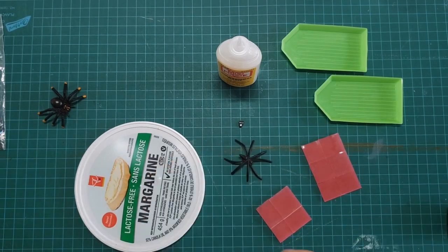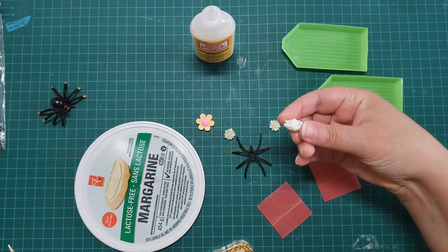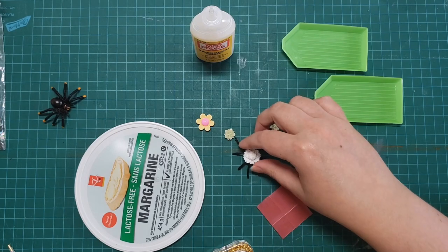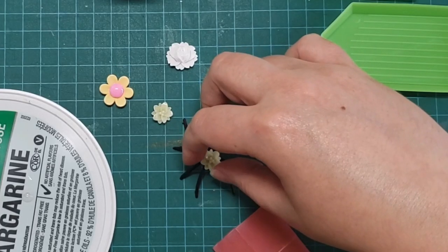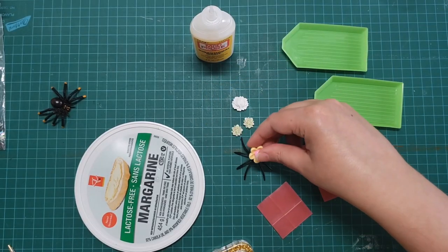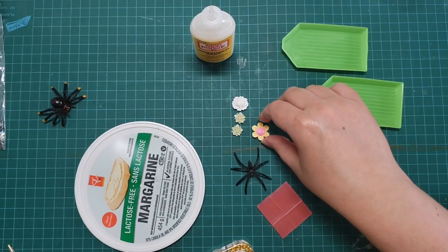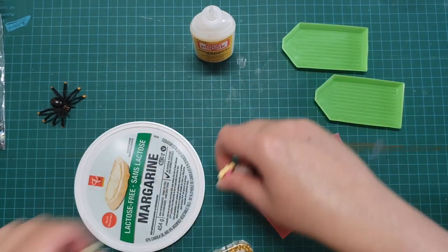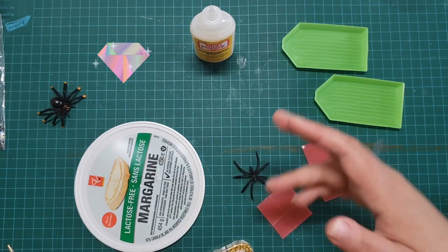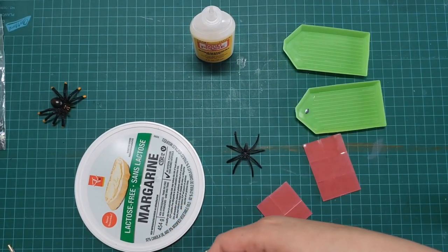I'm going to put the Ouija planchette on there - that was pretty easy and straightforward. I'll let that dry. I'm going to do the same with this other one, then put it aside. If you want, you can use flat back cabochon flowers - put a fun little flower on there to make it a prettier ring. You've got this spider ring but with a flower embellishment. I think I'm going to use some gems instead - I like some purple.